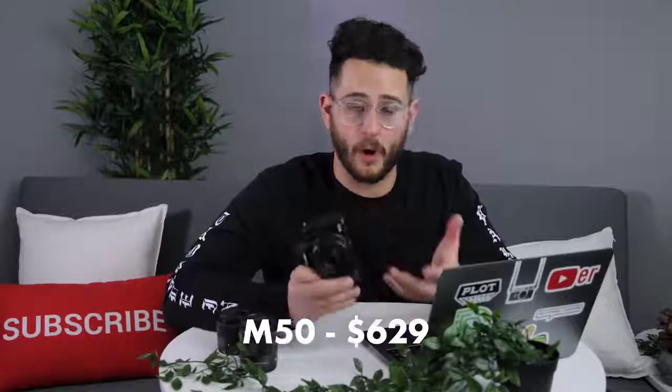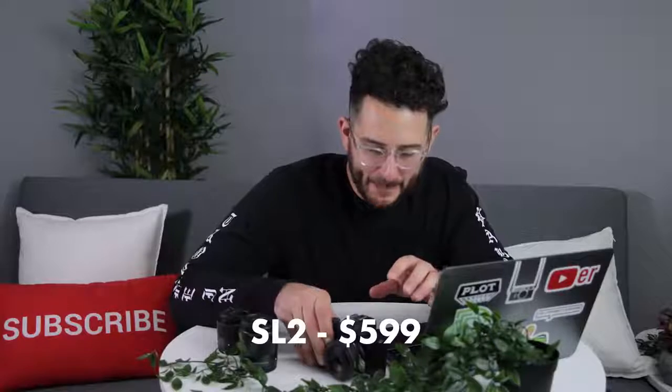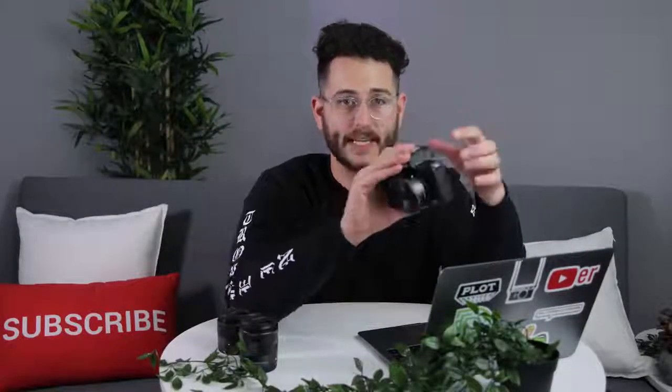The M50 costs $629 body only and the SL2 costs $599 body only. Because the SL2 uses EF lenses natively, you don't need to buy the $200 adapter required for EF lenses on the M50. So if you have a bunch of EF lenses already — like a 24-70 or 70-200 — and you want a backup to something like a 5D, that adapter raises the M50's price significantly. The SL2 is actually cheaper, especially if you plan to use EF lenses rather than EF-M lenses.